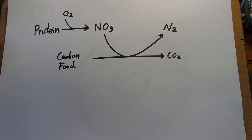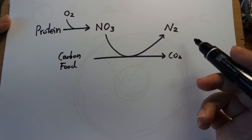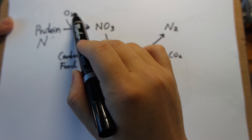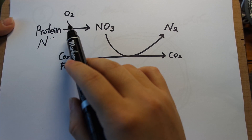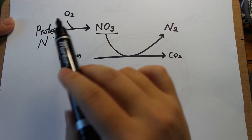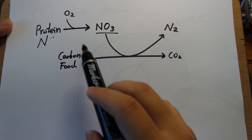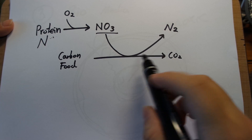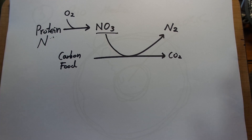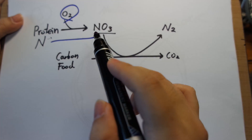An important point in creating anoxic zones for denitrification: to see the whole flow, denitrification starts with protein in your food — that is where the nitrogen starts. Oxygen is used to turn that nitrogen through various processes: your fish eat the protein, poop it out, it becomes ammonia and eventually nitrate. The bacteria that eat carbon food — just like us — eat the carbon and turn it into CO2. In anoxic conditions, instead of breathing oxygen they switch to breathing nitrate and that turns it into nitrogen gas. Oxygen is the limiting factor for nitrification, so pumping tons of oxygen is important to get that reaction going.